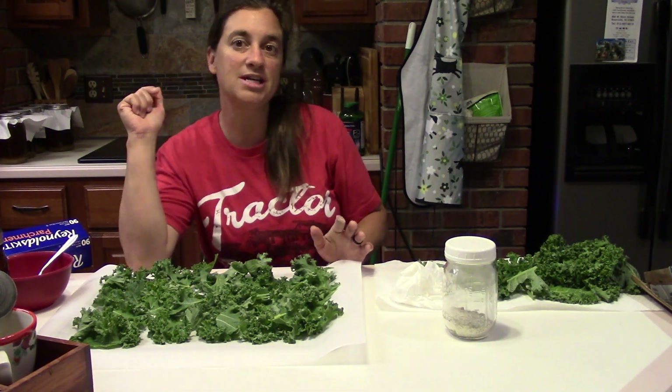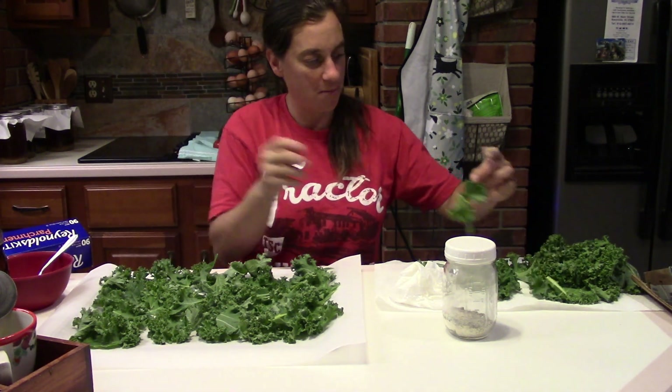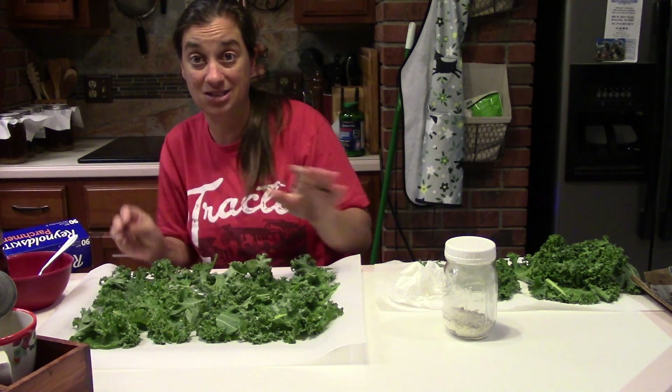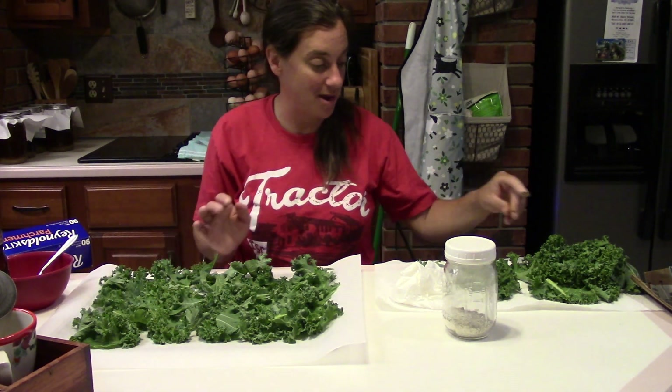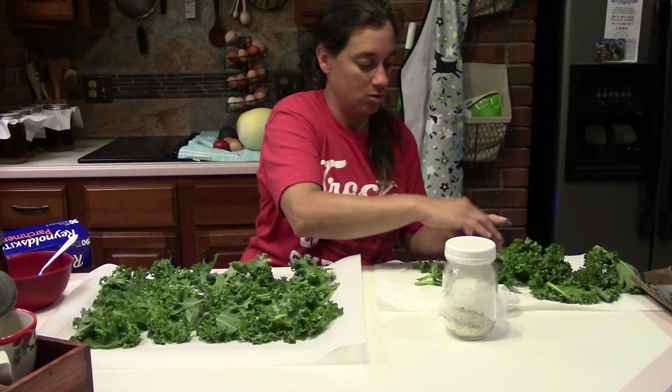We've ripped up about eight to ten leaves. We might have room for one more, and I can simply stick the rest of the kale leaves in the fridge to make another batch later — or I might make another batch right after this, we'll see.